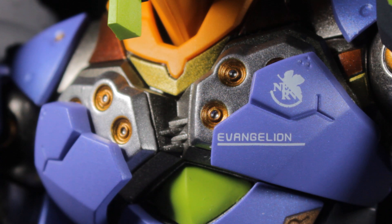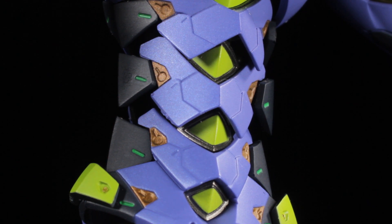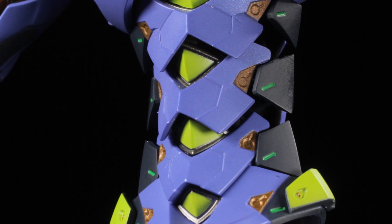On the left pec, we can see the Nerv logo, and below the logo, we have Evangelion text. The abdomen has an awesome armored sculpt comprised of several overlapping panels. We have a series of purple, bronze, neon green, and matte black panels with green accents.